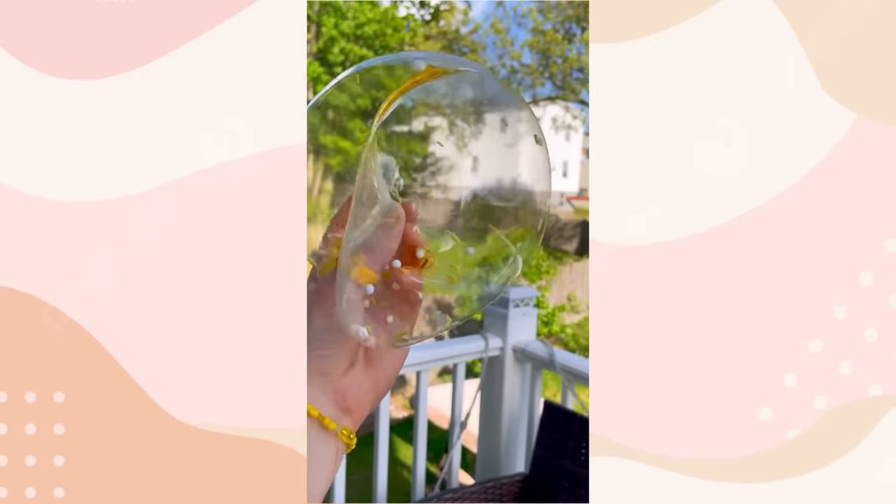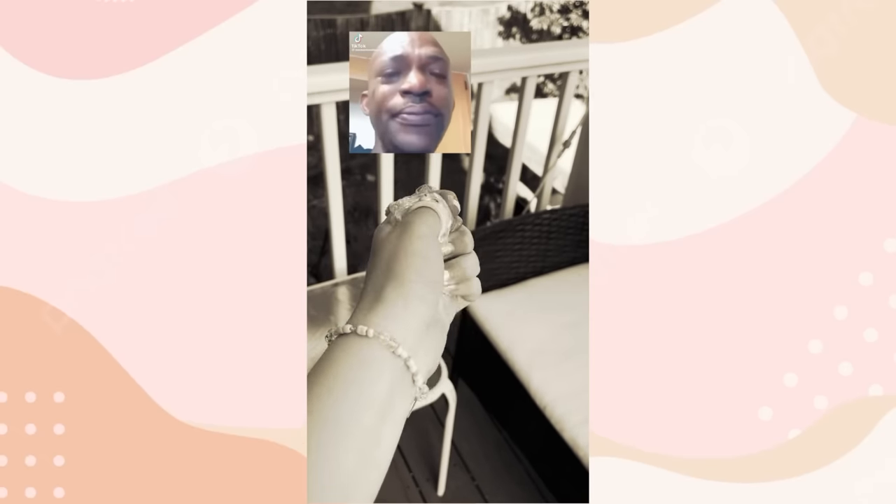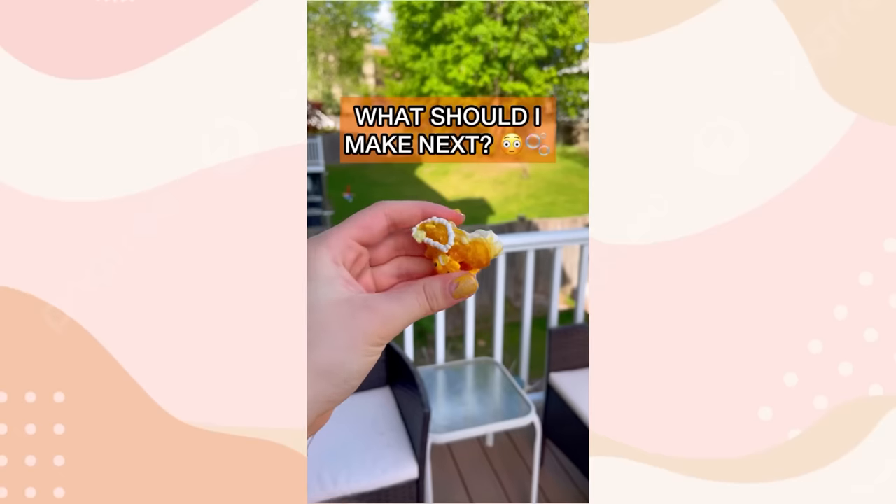It looks like a massive transparent egg. And it's squishy too. This clear egg is too squishy to pop. Say goodnight. Ew, now we have the spit up egg yolk. It just swallowed my rings.